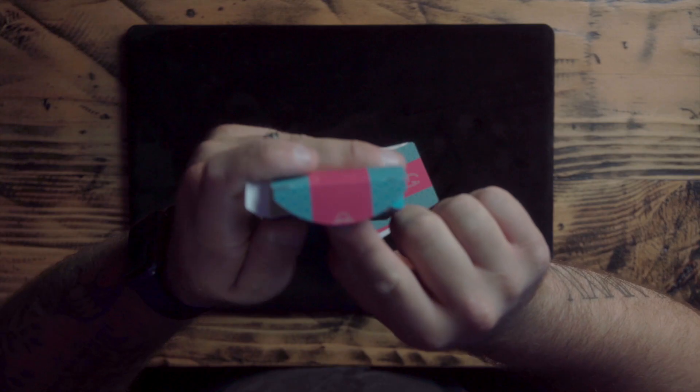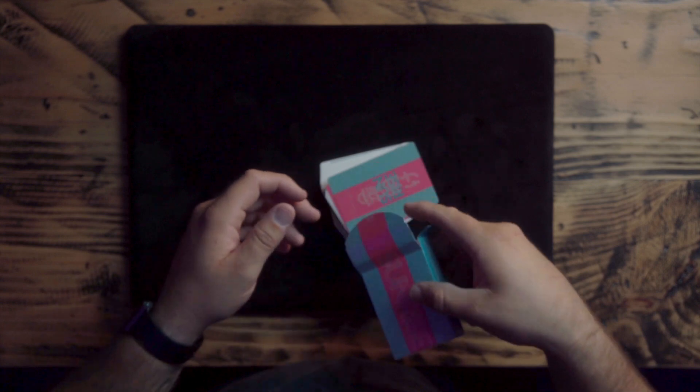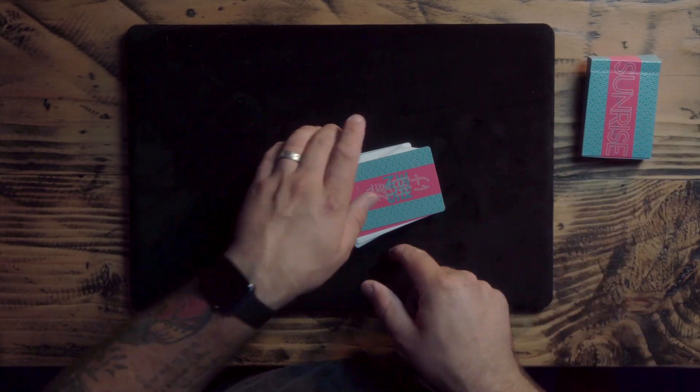So, no seal as you can see here. I like seals, but a lot of cards are not coming with seals these days. It seems like more of the card history cards aren't coming with seals. Anything made for performance or magic still does come with a seal, just because people look at you weird when you get a deck and you don't have to break a seal. But for card history, no one cares. So, plain white inside. We got that little Sunrise emblem right on the top flap there.